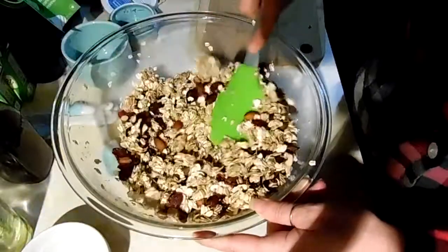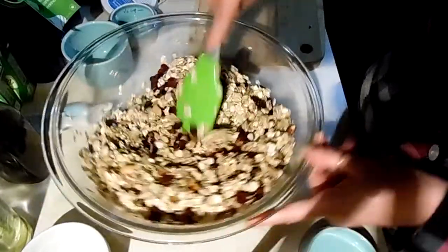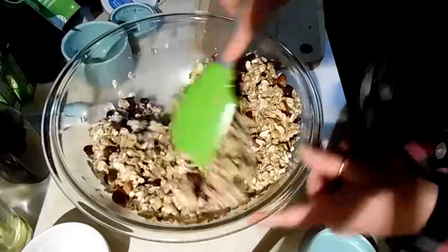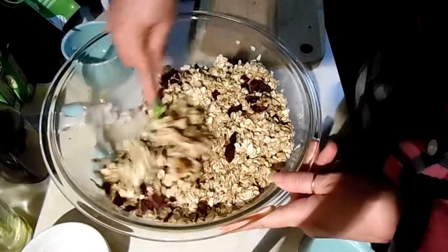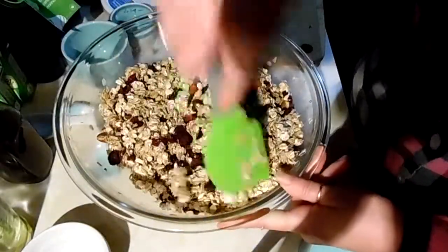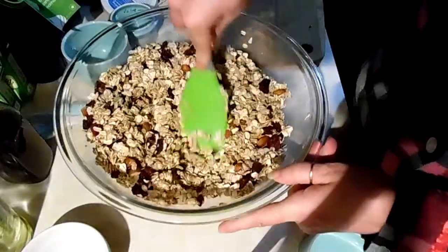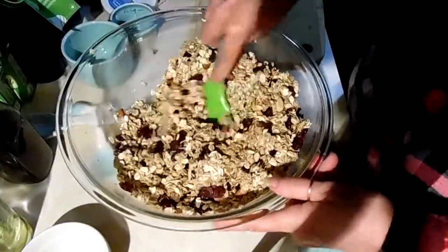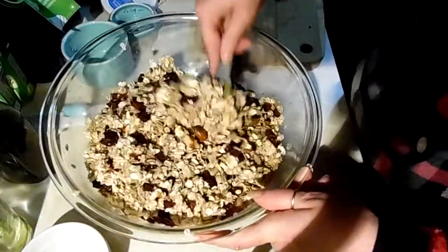I'm really hoping this turns out the way I want it to. I just don't like that dusty granola — I mean, that's good as a topping, but it's kind of weird to eat, like getting a handful of dust. So the idea with this is to have crumbles. This will go in a 325-degree oven for 30 minutes, and you'll want to rotate your pan halfway through.